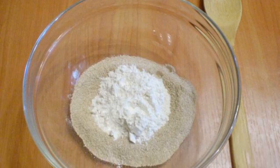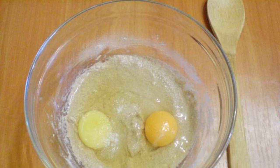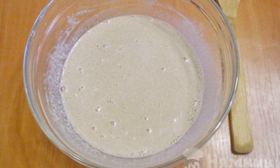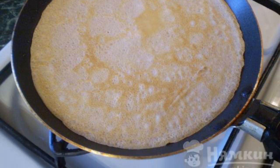Mix two types of flour, add salt and sugar. Introduce part of the milk, then add eggs. With the help of milk, bring the dough to the desired consistency. Fry on both sides in vegetable oil until golden brown.